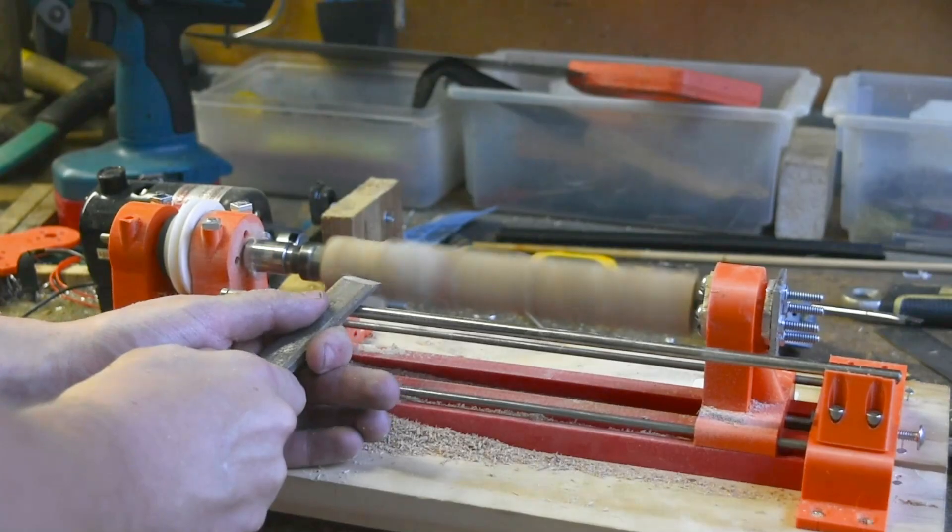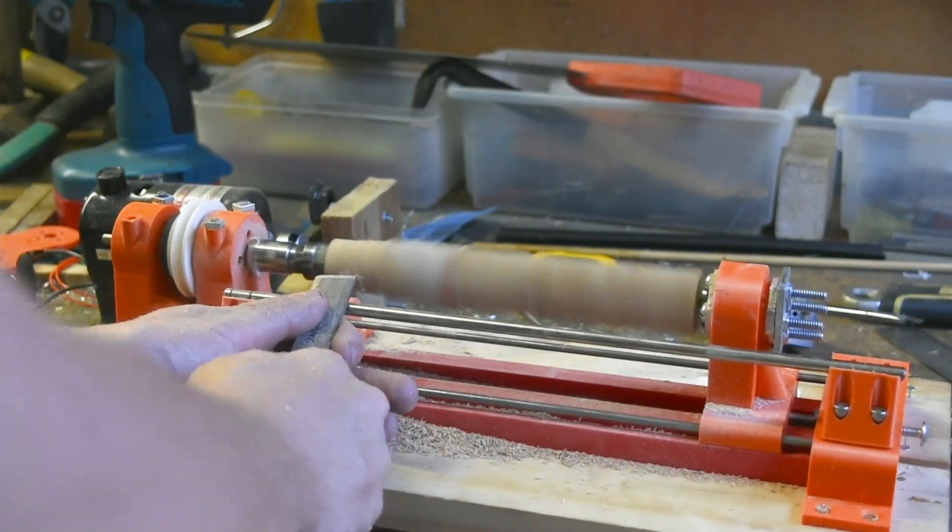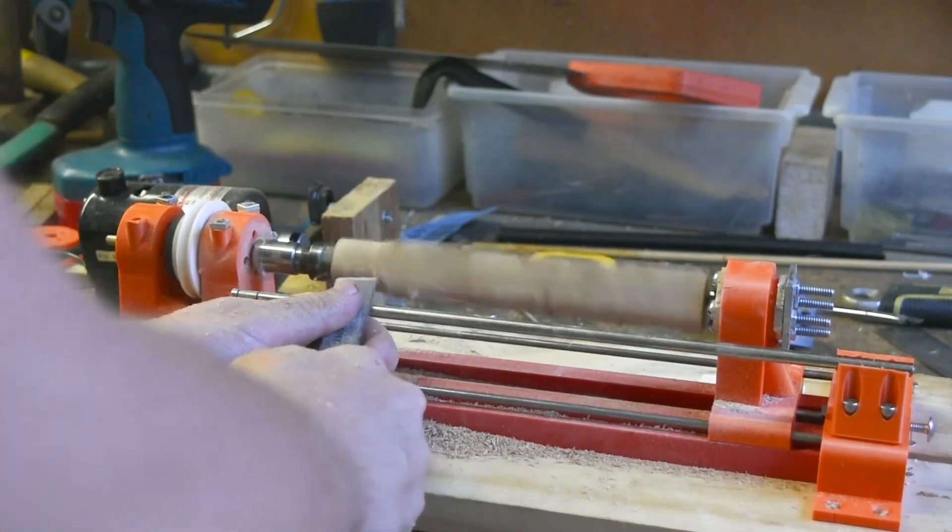Hey guys, welcome back to part 3 of my lathe project. Since my last video, I've made a lot of improvements, almost entirely to the tailstock.